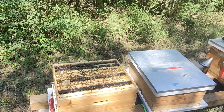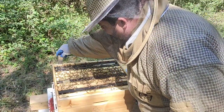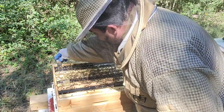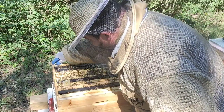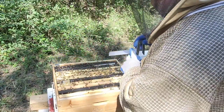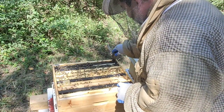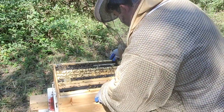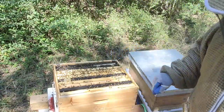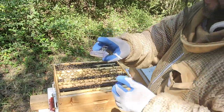I want to make sure they have a lot of resources. Keep one of these queen catchers handy in case you see the queen — you can put her in there and finish your examination making sure you're not going to do anything near her.